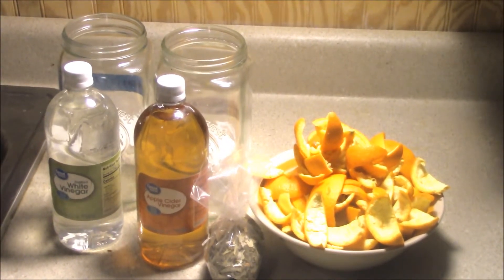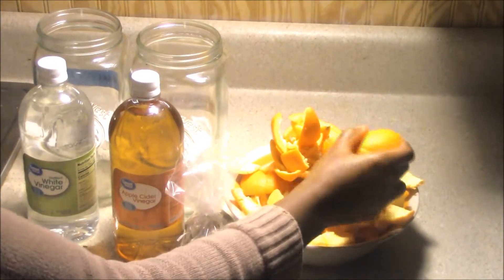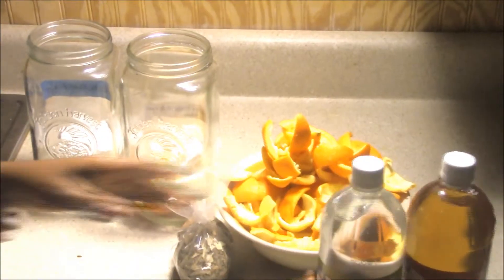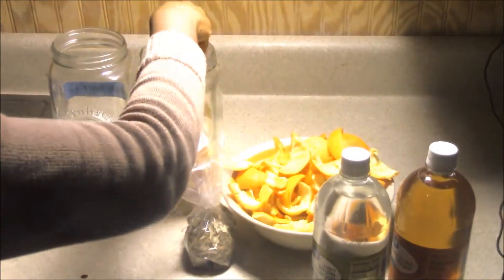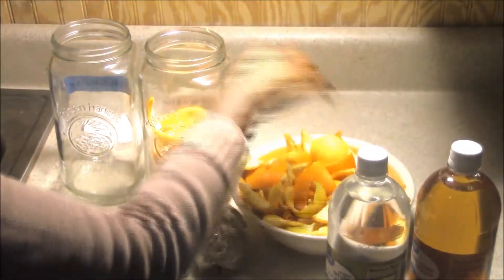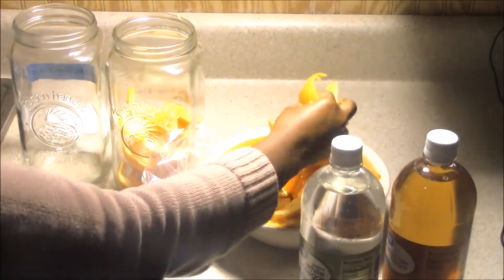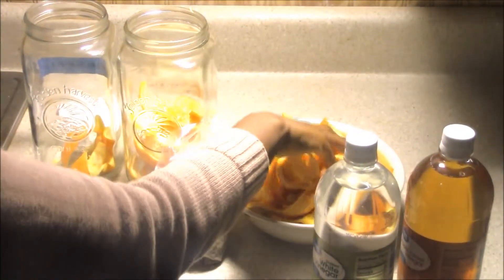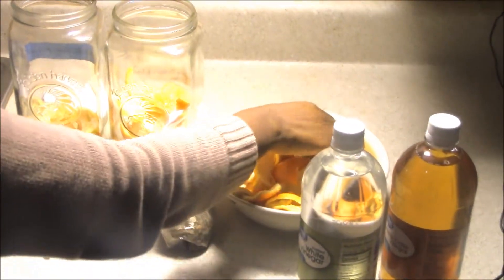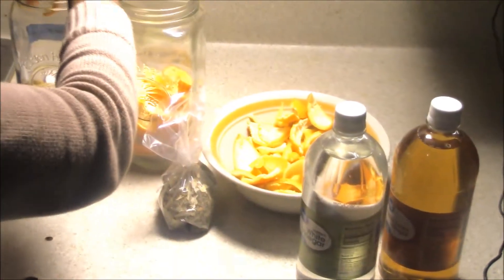Moving forward, we're going to add our oranges inside our jars. You just want to pile them in there, but you don't want to put too much because it is going to swell. We're adding lemon and orange peels that I've been saving — I think this is a lime, so throw a lime in there too.